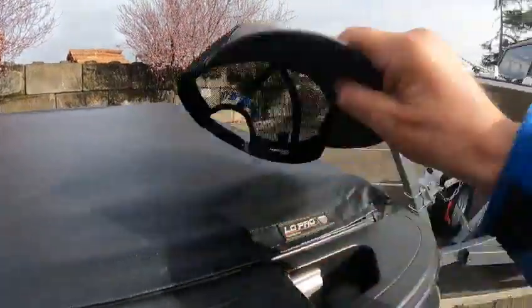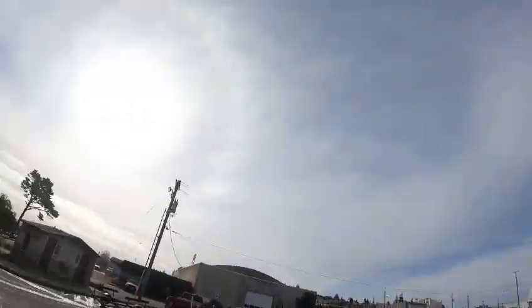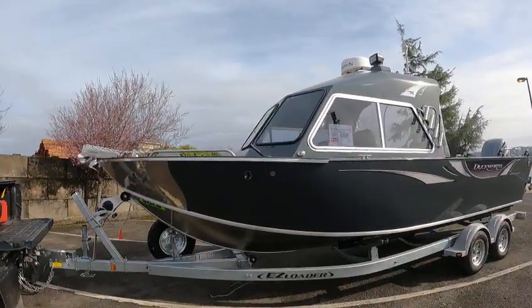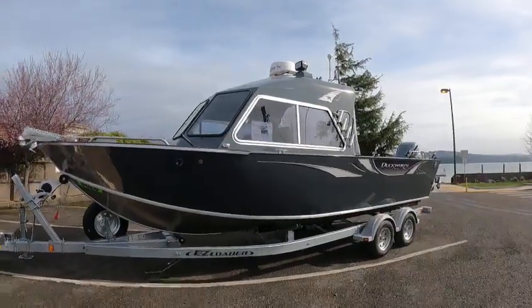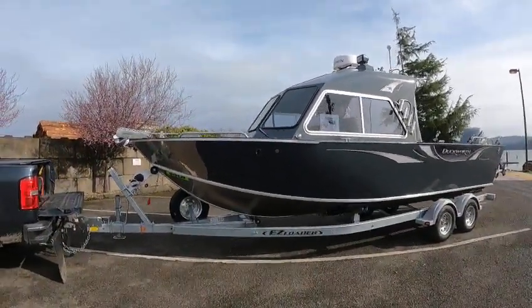Hey, this is the Boat Doctor down California Street, Kirk boat ramp, beautiful day. No balloons up in the sky today — I thought I seen a balloon but it was a moon. Anyway, that was a joke. This is a 24 Pacific Navigator — beautiful boat, these handle awesome.